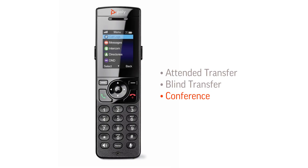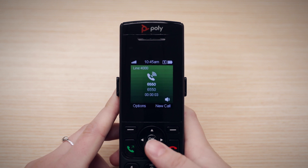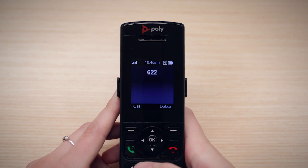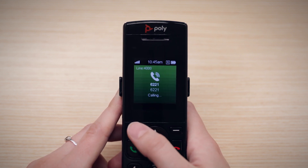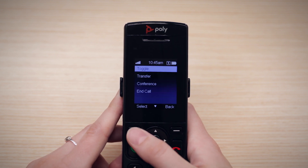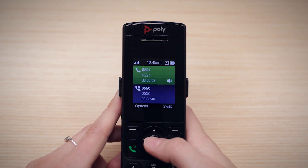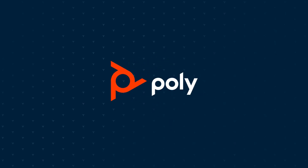To create a conference, start by calling one person. Then, while in that call, select New Call. Enter the next number you want to add to the conference, then press Call. Your first call will be put on hold. Select Options, then Conference. All three participants will now be able to talk to each other.